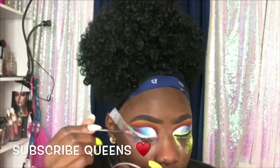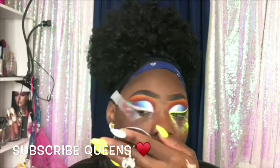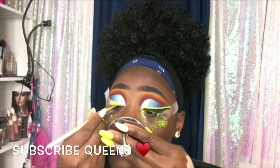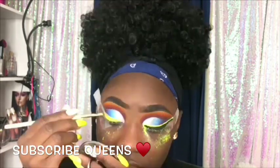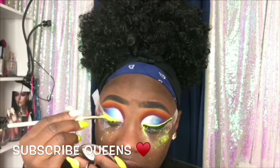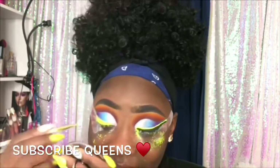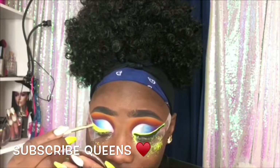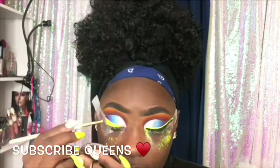That's basically what I always do when I do a neon liner. I've tried liquid liners but I could never find one that works for me, and I'm not gonna spend $20 or $30 on a liquid liner. So I do it this way — it might take a little more time, but when I have time I do these looks.